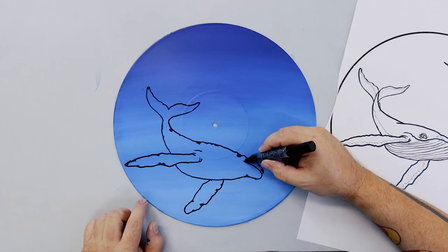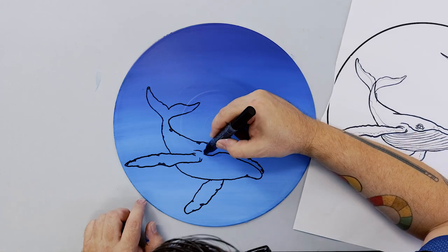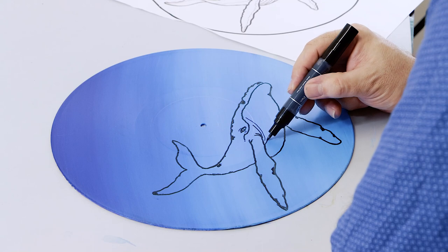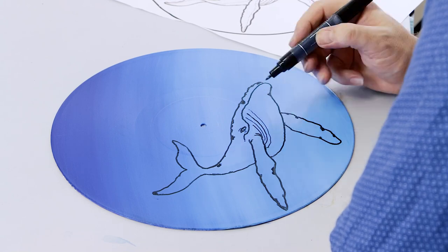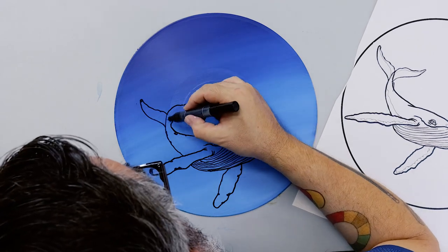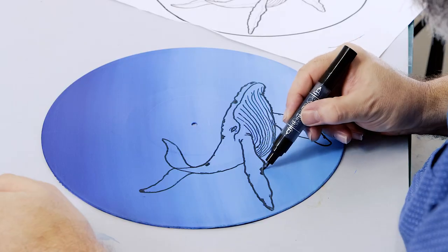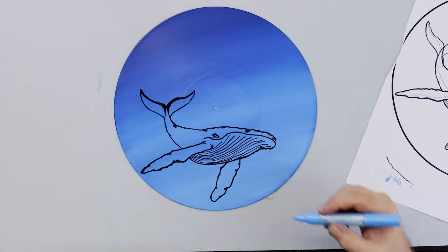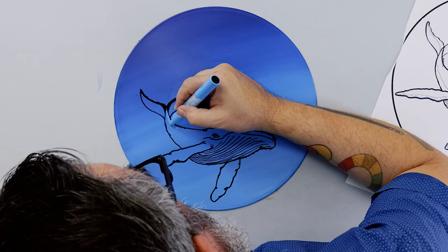The lines on the underside of the whale are called ventral pleats. In retrospect, it would have been better to add these after the white had been laid down. Be careful of the eye position too — I initially put it in the wrong position, but it can be easily fixed by laying blue over it and redrawing the eye again. Add blue onto the top side and the pectoral fins.